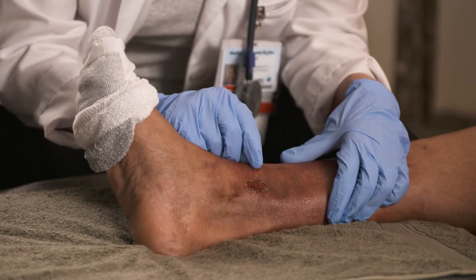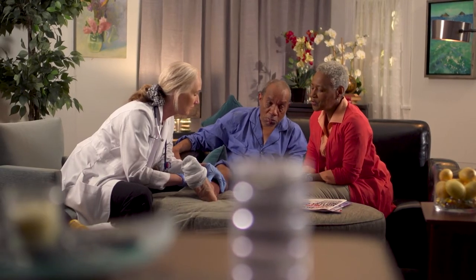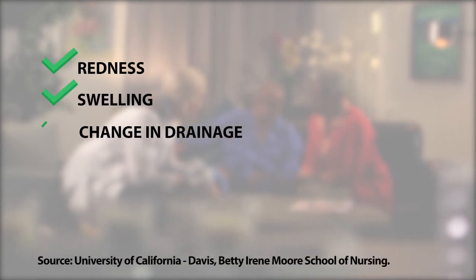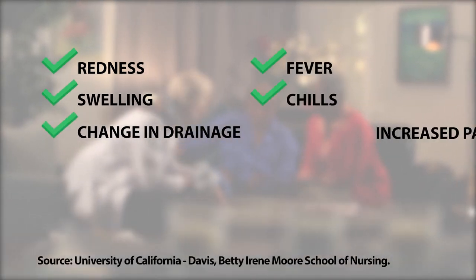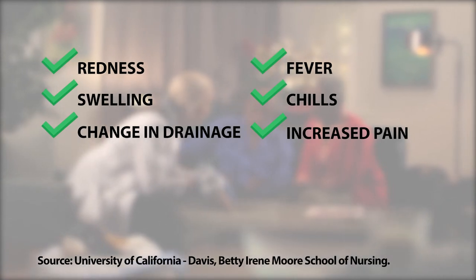Once you have gently removed the dressing, you want to make sure that you check for any signs of infection. What would those be? Signs of infection include redness, swelling, change in wound discharge, fever, chills, or increased pain. If any of these are present, contact your healthcare professional.